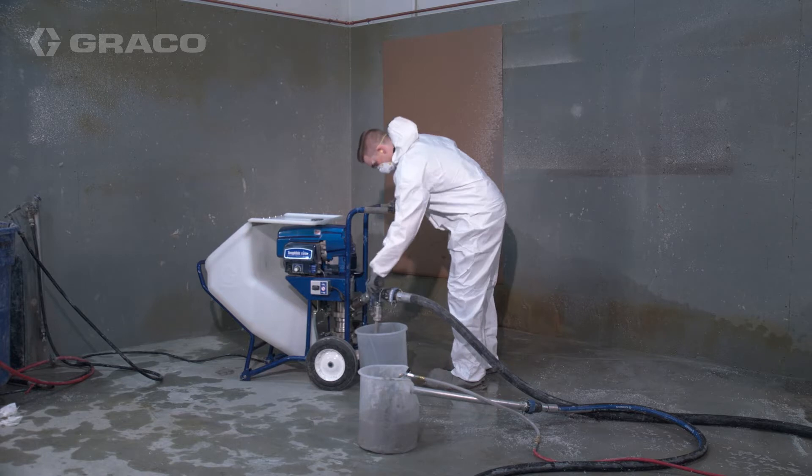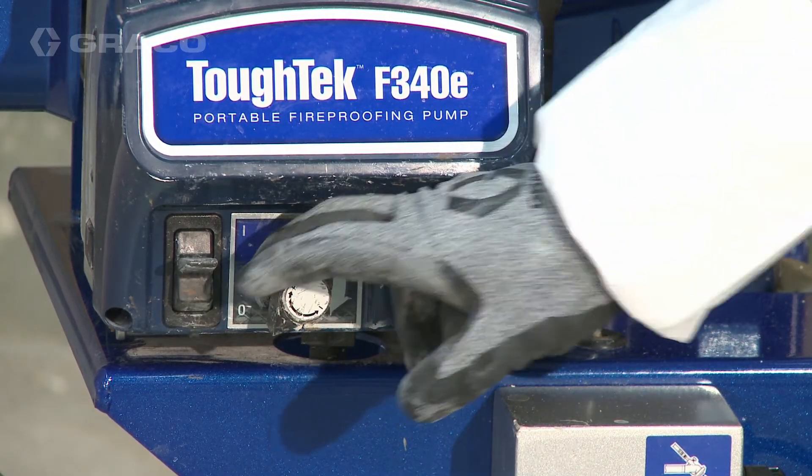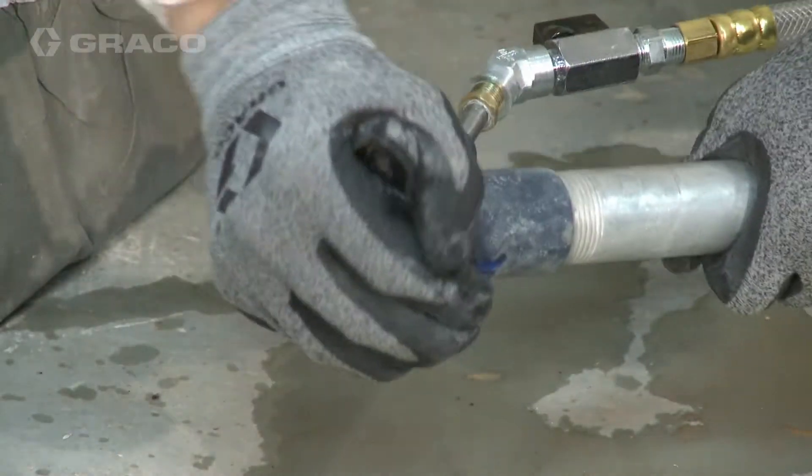Start by relieving pressure using the following steps. Turn the flow adjustment knob counterclockwise until it stops. Turn the power switch off. Remove the applicator tip and tip retainer.